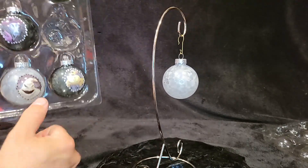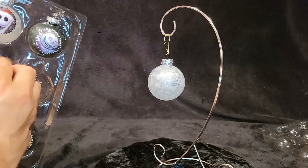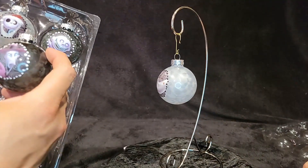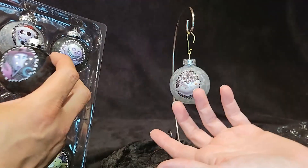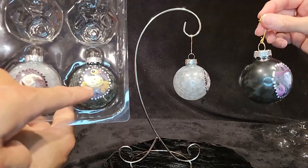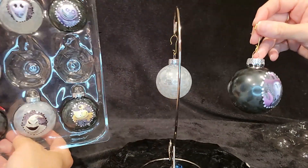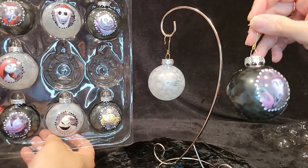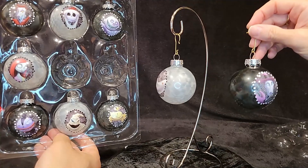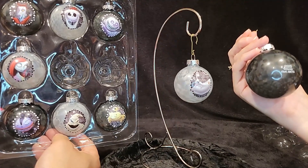Pull one of the Tricksters out — Lock, Shock, or Barrel? This one is Barrel — yeah. I've got a 50-50 on Shock and Lock. I believe it's Lock. And this one is Jack Skellington — oh, and that's Sally. And this is Zero. The black ones you won't see the lights through the same way on your tree, but you definitely can with the white ones. They do have the Disney Hallmark stamp on the back.